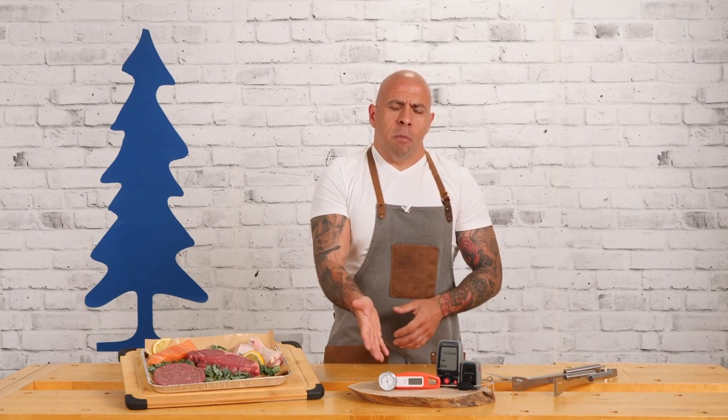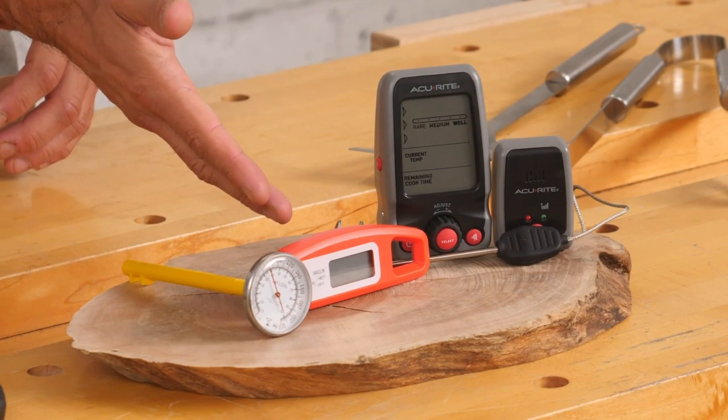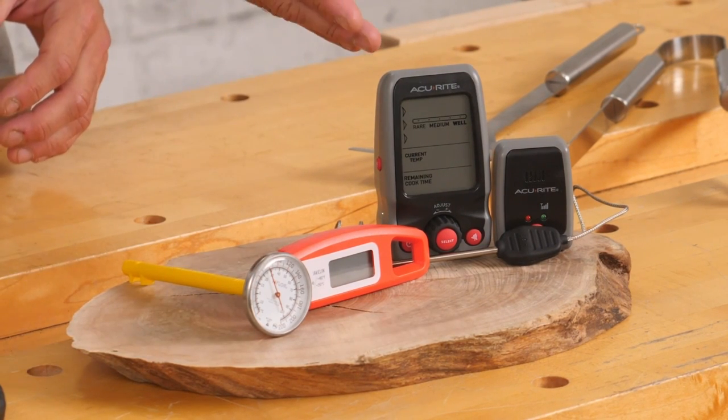Lee Valley has a lot of thermometers that you guys can choose from. These are the three that I'm going to be talking about today: the instant read thermometer, the Javelin thermometer, and the digital cooking thermometer with pager.